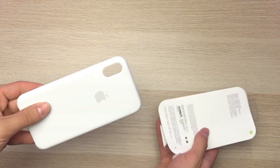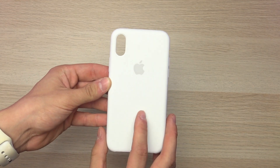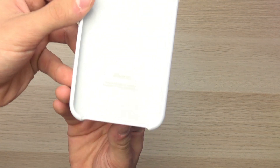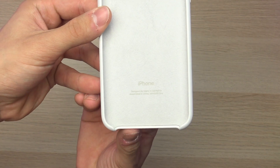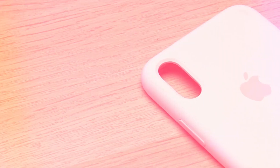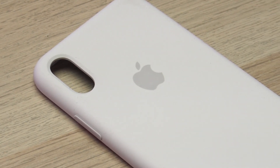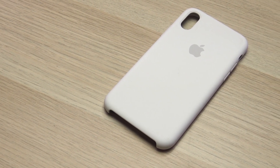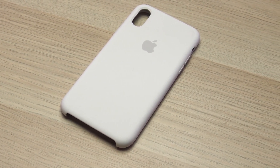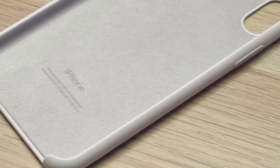Now that we have the iPhone 10's case out of its outer boxing, it looks absolutely fantastic — just like all the iPhone 8 and previous model silicone cases, but I'm absolutely excited to see what this looks like with the device in it. I personally like the white cases, but this comes in a variety of color options. I actually have a very light silicone case for my iPhone 8 and I've managed to keep that pretty clean, so that's why I went with the white color option here.